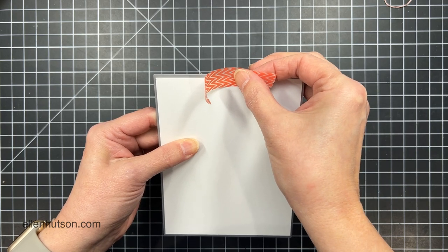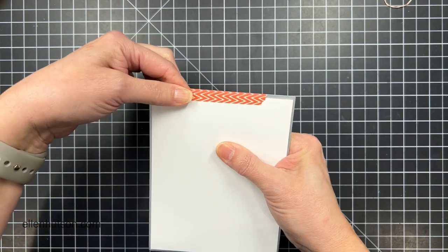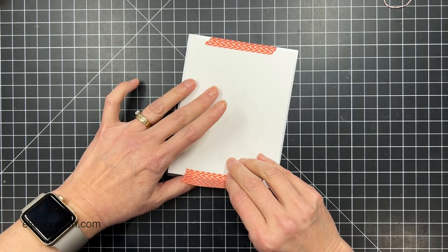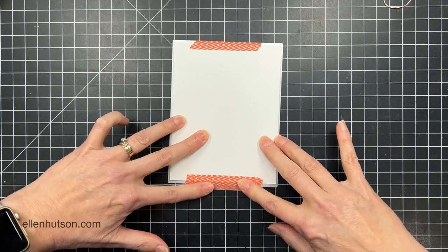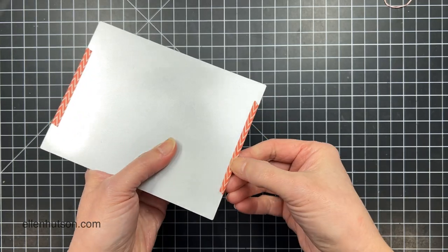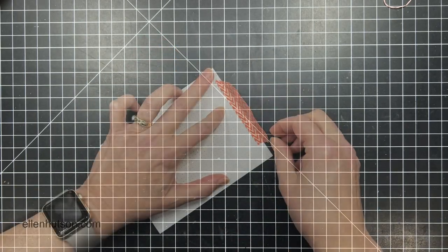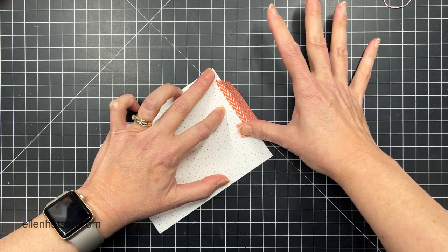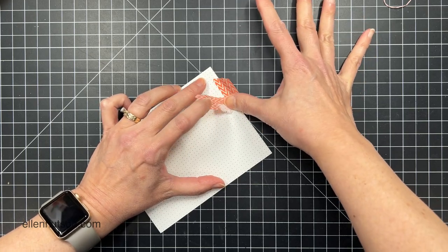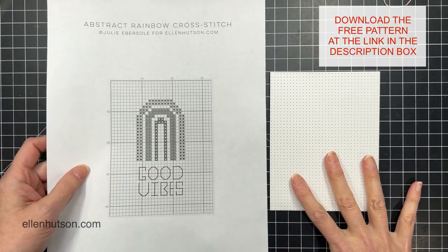I'm going to start with a quarter sheet of Neenah Solar White, a pound, and I need to make sure that it is aligned nice and straight to the original Ellen Hudson piercing plate. I'm going to use washi tape to secure it and make sure that it doesn't move or budge when it goes through the pressure of the die cutting machine. I should have been more careful when removing my washi tape because I did mar the backside of the paper, but because it's not going to be seen in the end result, I'm not going to worry about it — I'm just going to keep going.